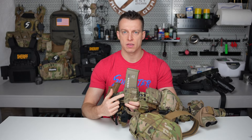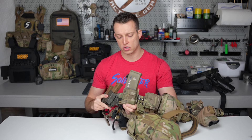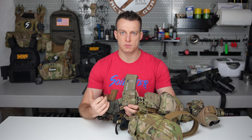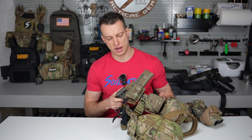Moving back, I've got the S-TAC M4 — this is my speed reload mag pouch. It's just mouse clipped on there and holds one AR mag. I keep that on my side as my speed reload for doing reloads with the M4.